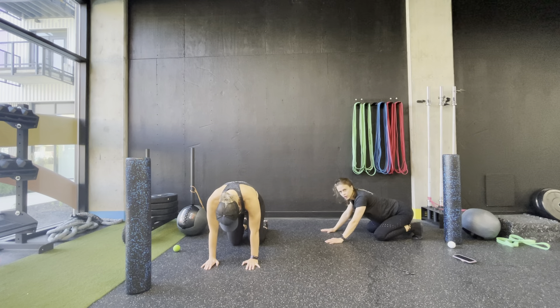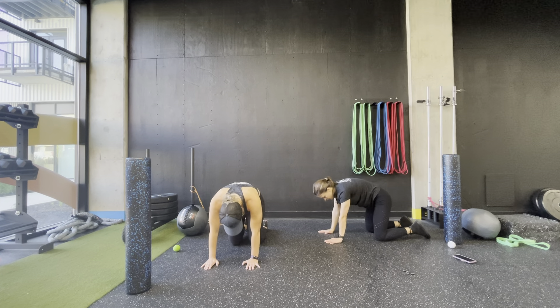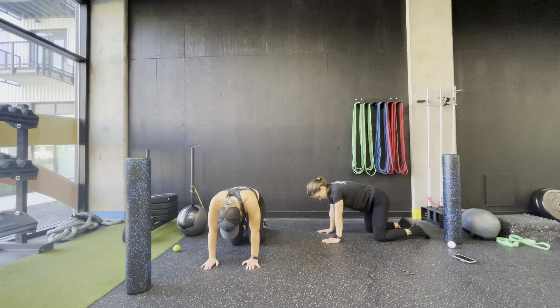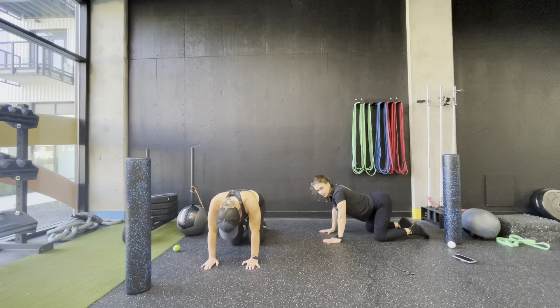For the last segment of the cat cow, we're going to work on the lumbar spine. You're going to be wiggling your butt a bit — arch up, tilt the hips forward, then round the lower back. Just focus on that one area of the spine, from mid to lower back. Arching and rounding.